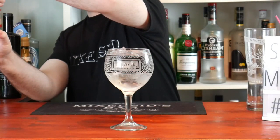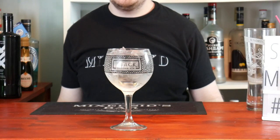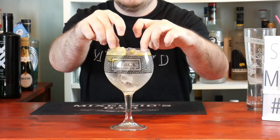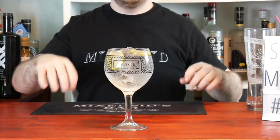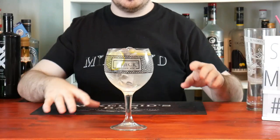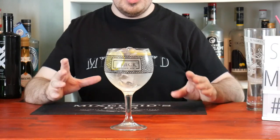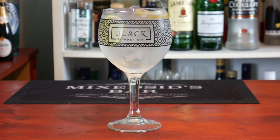The final thing to do now is garnish it with two lime slices — beautiful. And as simple as that, it's a really simple cocktail. You cannot go wrong with a gin and tonic, but this is the non-alcoholic conversion. Absolutely stunning — that's a beautiful drink.